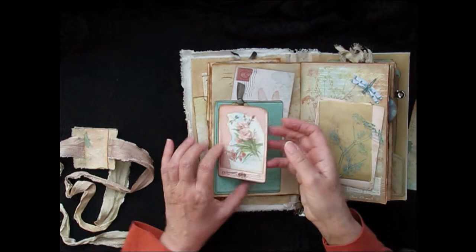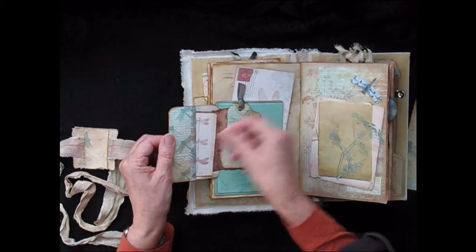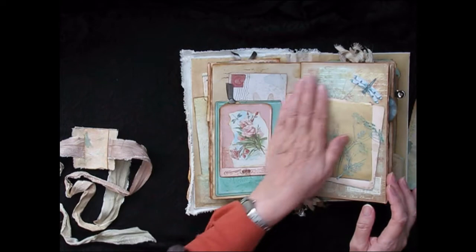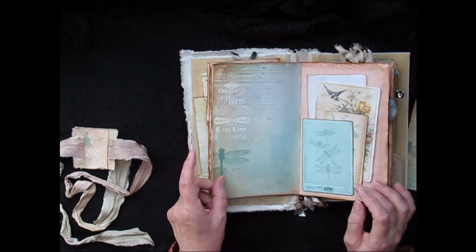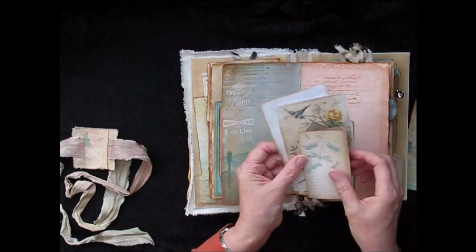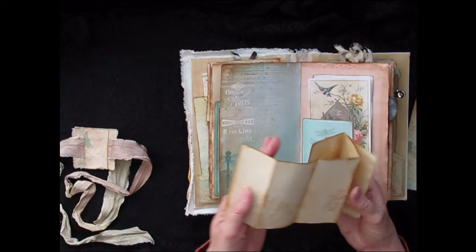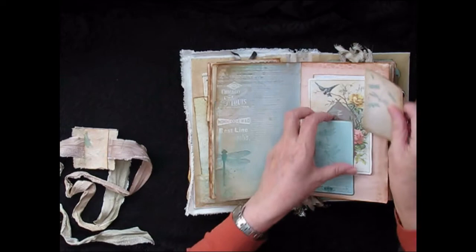One of the other little tags from the kit. Here we have a double tag with a little flip out where we have some little pockets, a tiny tag, and it's a postcard. There's more layering and journal pages and a beautiful dragonfly. I've used a journal card as a tuck spot, along with some of the papers from the kit and another little notebook. This one just opens out — tea-stained paper and a little bit of stamping on the back.